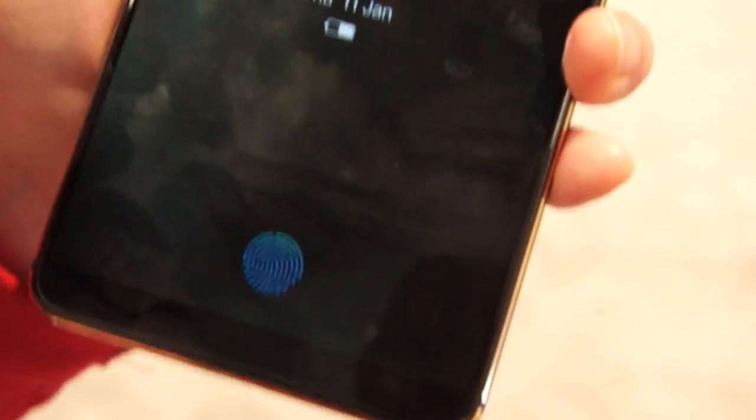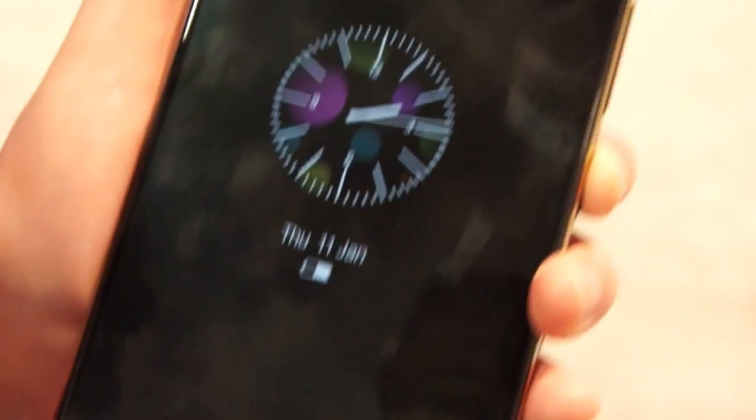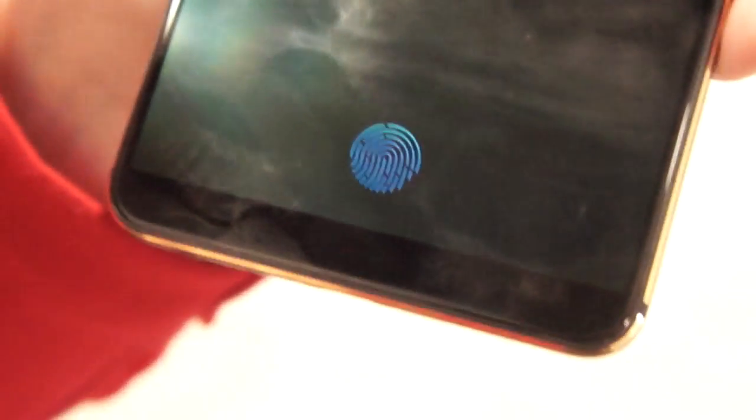Hey there, it's Tanker at CES 2018. This is the Vivo phone with an under-display fingerprint reader, and we're going to try it out right now.